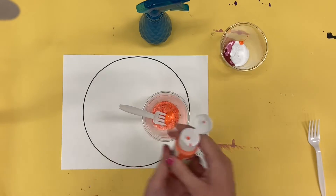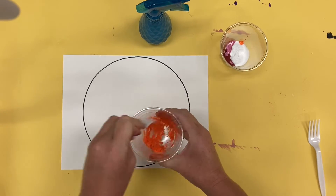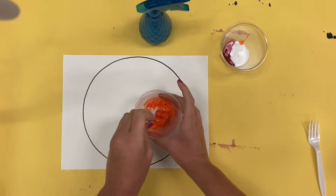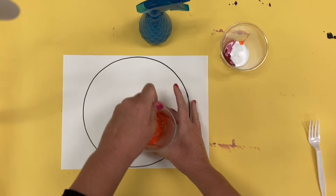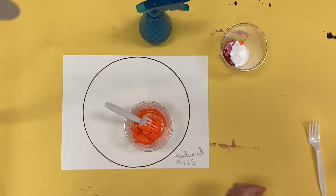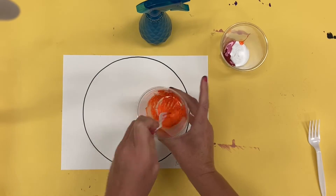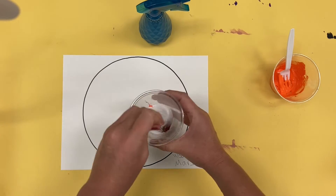I am going to mix my acrylic paint with some baking soda. Add just a little bit of paint at a time so that way it doesn't get too runny. The consistency that you are looking for is something similar to chocolate pudding. I'm going to put a little bit more paint in and keep mixing with the fork, and then I'm going to do my second color.